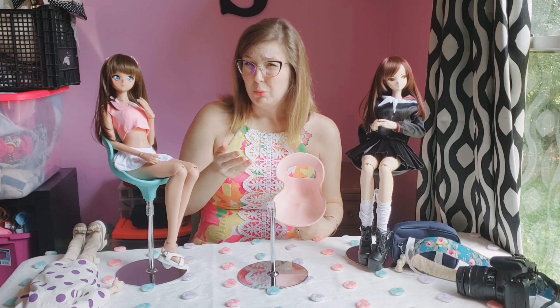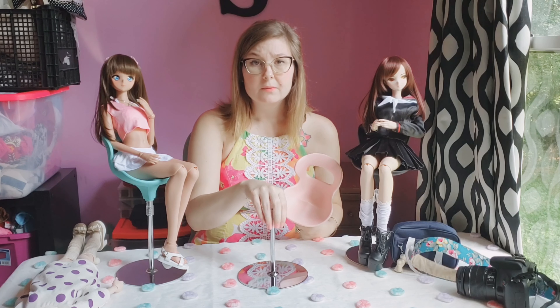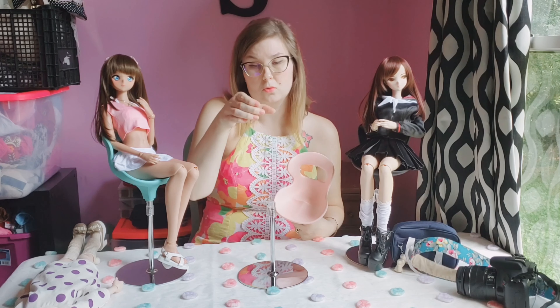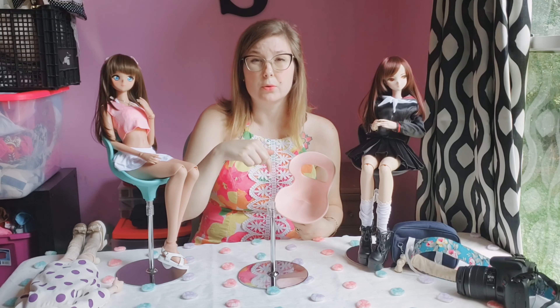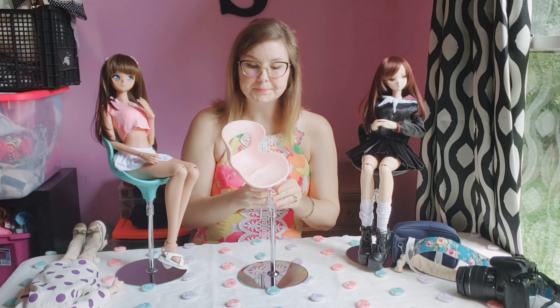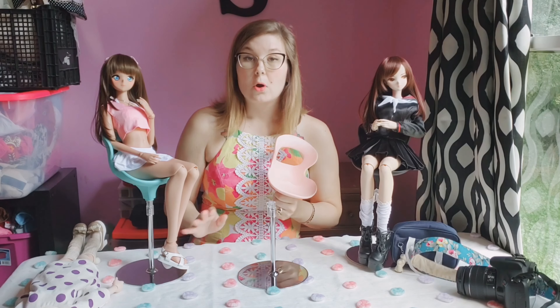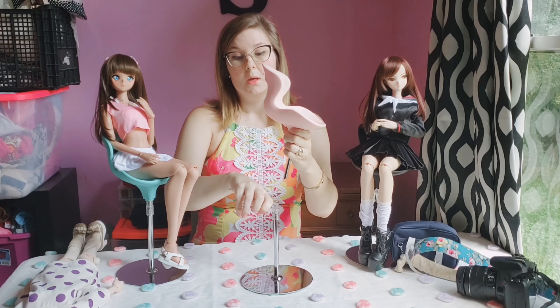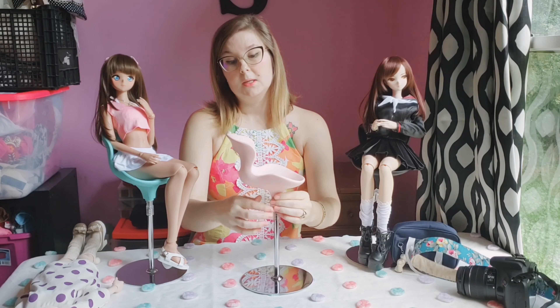I'm not 100% sure about all Volks stands, but I believe this bottom will go with a lot of different things — you can get the saddle piece or the around-the-waist that also fits this base, but don't quote me on that. I got the metal ones for all three of mine, but they also have wooden bases available. I just like the metal one a little bit better, but either would be cute.